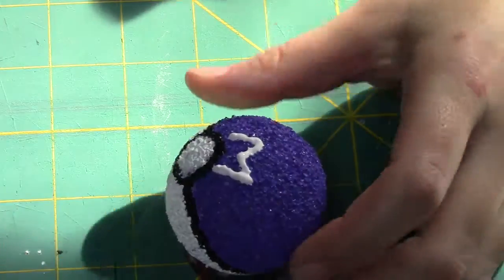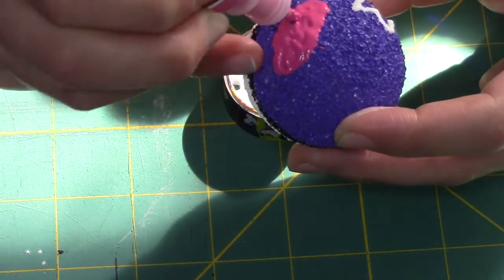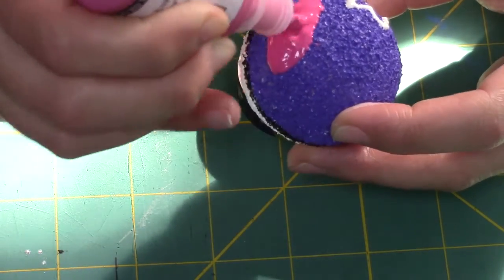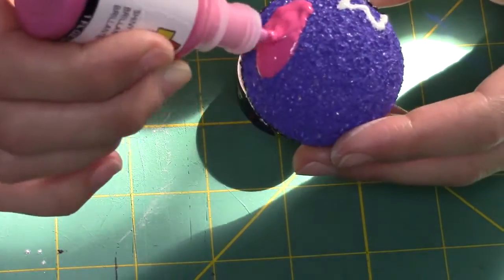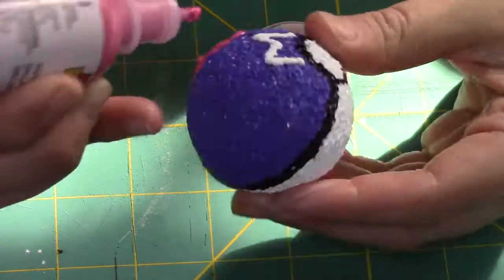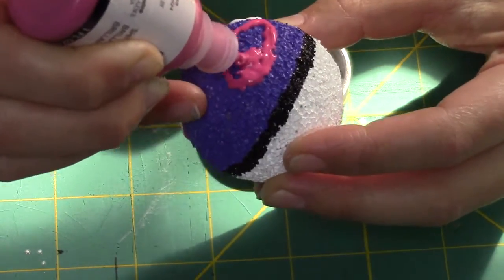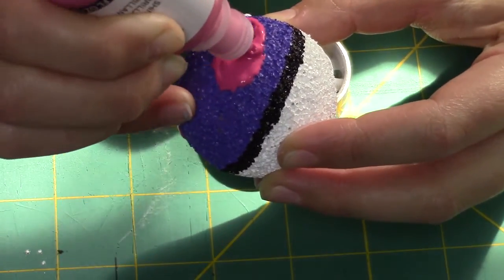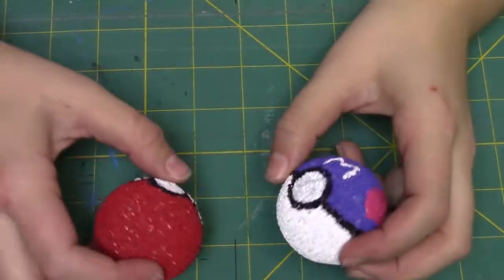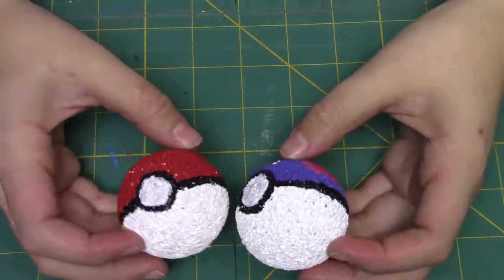Once that's dry, the regular pokeball is finished. For the master ball, you're going to want to put an M with Scribbles and create two little oval shapes with the pink paint on the side. The reason I'm using Scribbles is because I want it to be puffy — it's supposed to stick out a little. That's going to take a couple hours to dry; usually takes mine about one and a half to two hours.